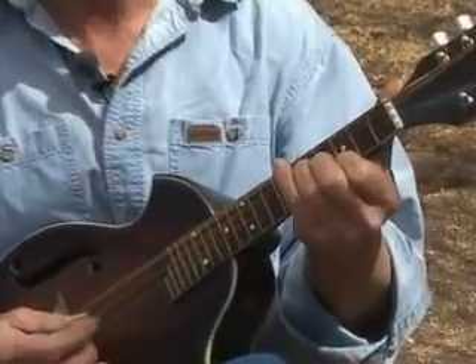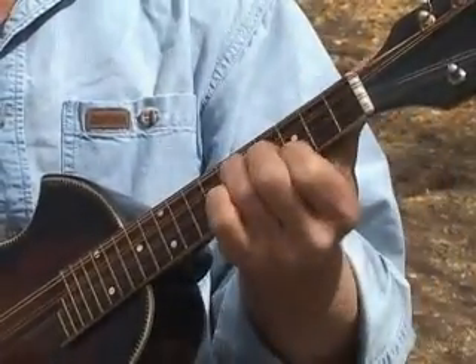This is a bluegrass kind of mandolin, tuned to open G. If you look at my fingers, eventually you'll see this pattern repeated. This is actually the D chord in open E, but I'm missing the string over here.